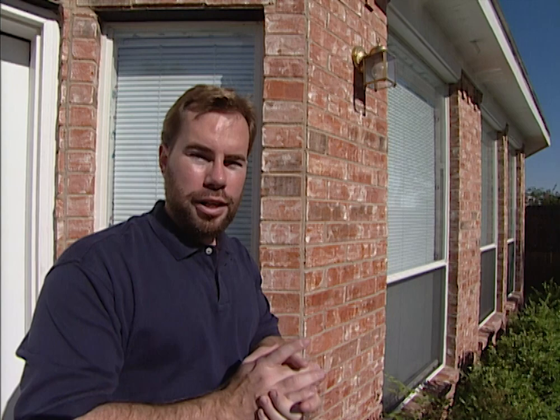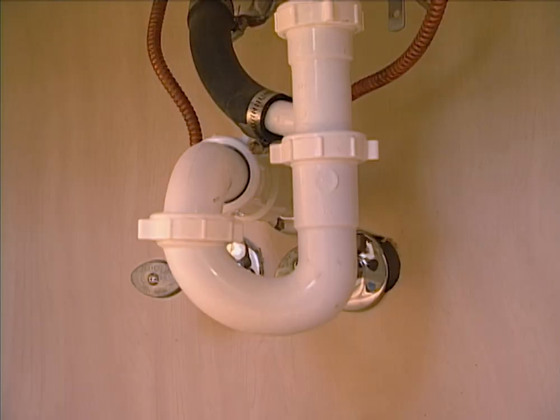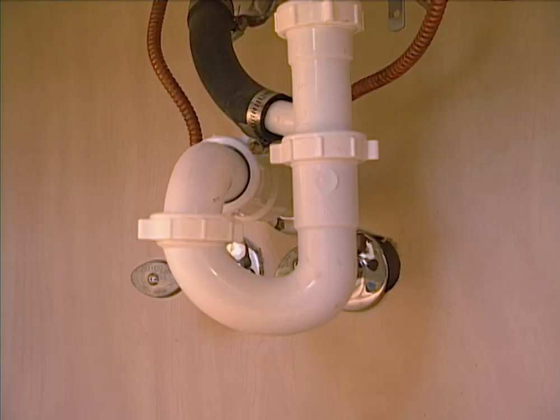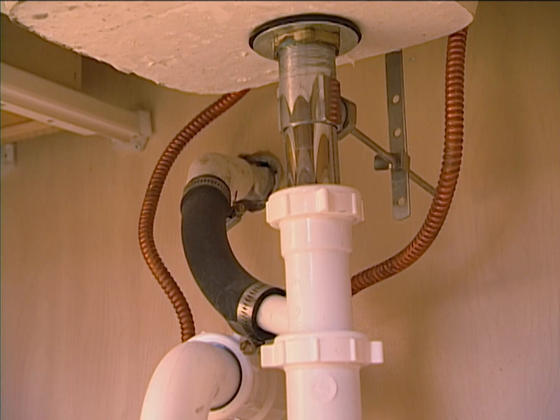Now let's go inside and check on those sinks. The reason we filled them up earlier and let them sit was we were looking for leaks underneath. Here we can see our drain pipes and we don't have a problem — no water standing in the cabinet. And there's the primary drain for the HVAC from upstairs. If this one ever gets backed up, the secondary outside by the window will take over and let you know there's a problem.